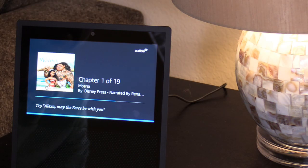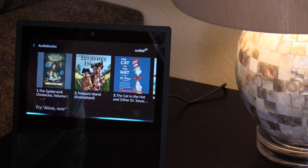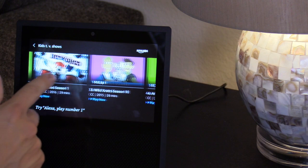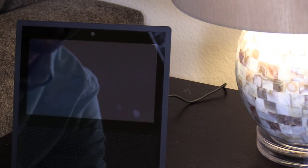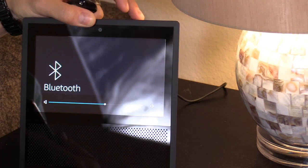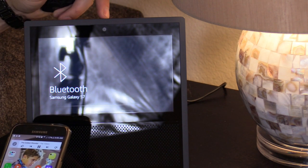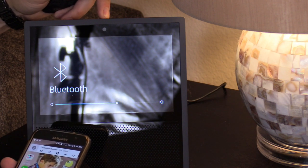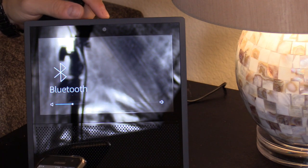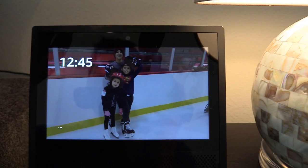Open my books. Here are your audio books. Alexa, pause. So if you have Amazon Prime, you'll have access to all these, it looks like. It's pretty loud. I would say it's just as loud as my Echo — not my Echo Dot, but actually the Tower.